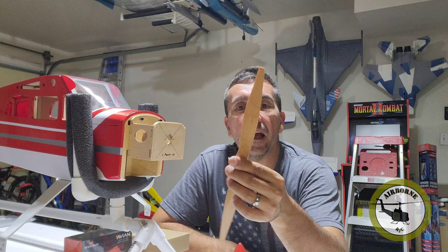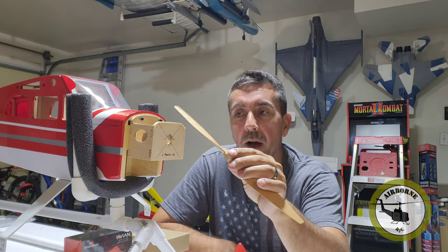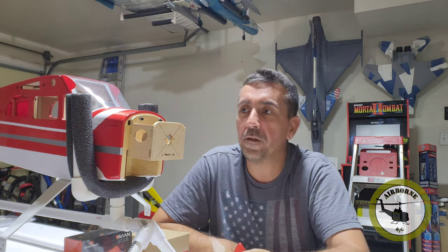I went ahead and got this Falcon 12x8 prop because I'm going to be running the Power 52 and 6S in here. And this one right here should give me enough push for it.